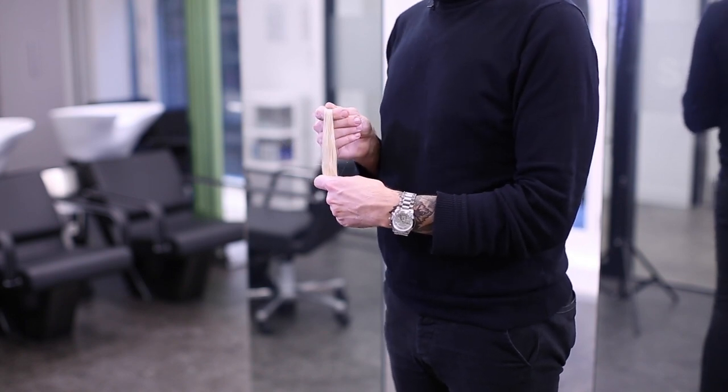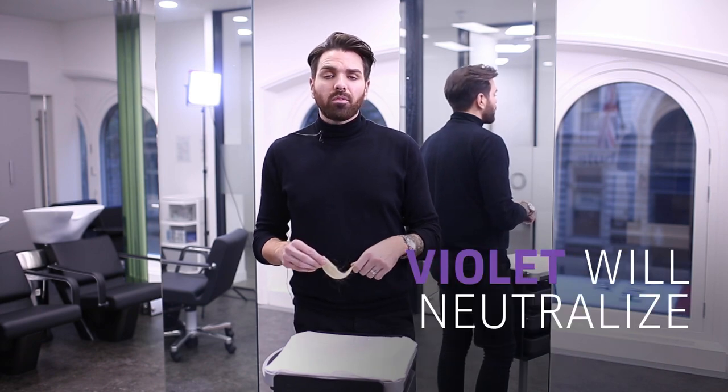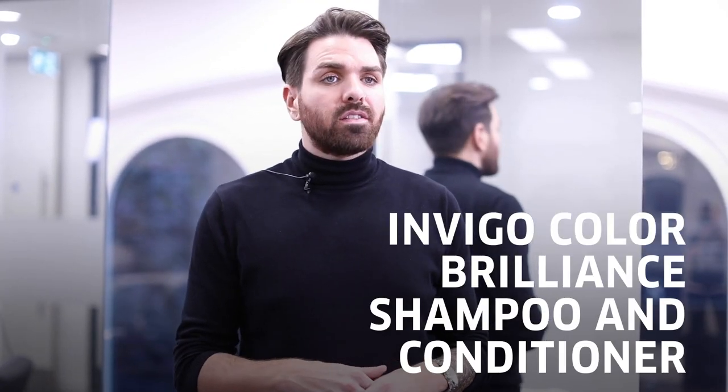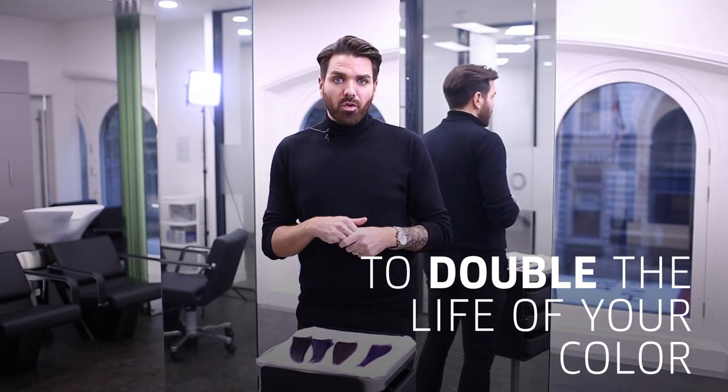We can then apply our ultraviolet tones on top, as the violet will neutralize any yellow that remains in the hair. The key to maintaining this ultraviolet look on bleached hair is home care. I would recommend using Invigo Colour Brilliance shampoo and conditioner to almost double the life of your colour.